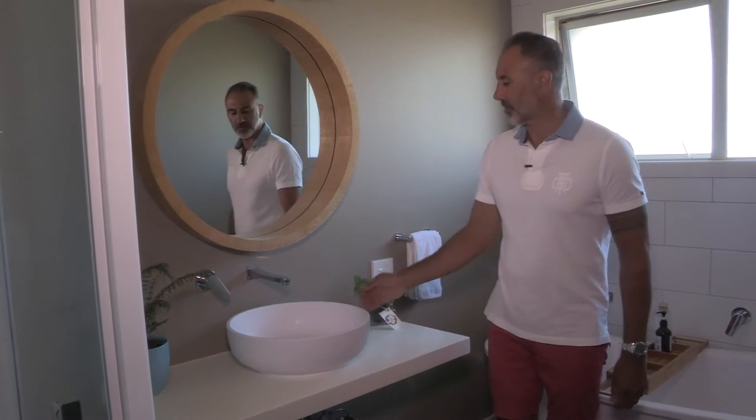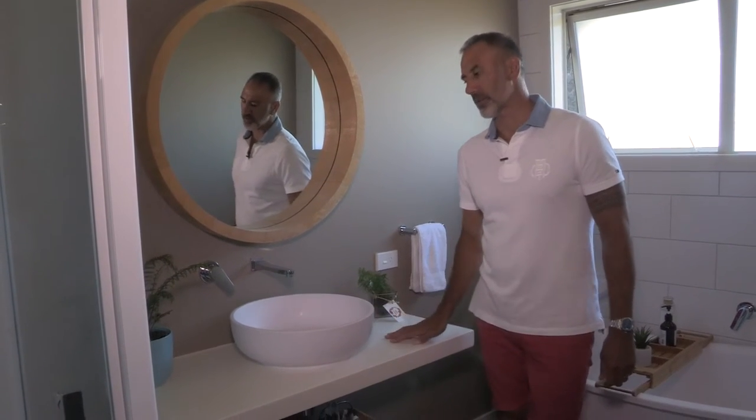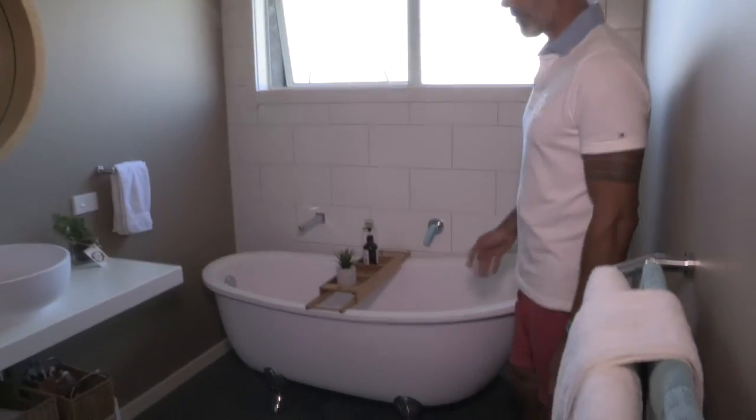We're in the main bathroom. Here they've used the Sylvia basin on a Corian slab, and the Olivia bath is in here as well.